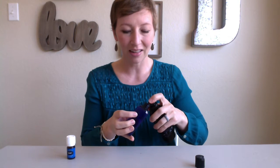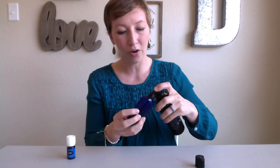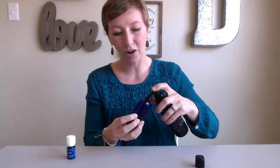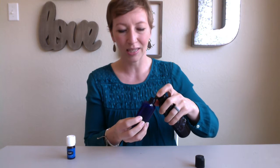V6 is Young Living's really great carrier oil. If you've been learning about essential oils and have your premium starter kit, you know that carrier oil is just a fatty oil that helps dilute the other essential oils you're using. This carrier oil is a blend that makes it really smooth and light on the skin. I really don't like having heavier oils, especially with massage oils — you don't want it to stick and stay on your skin. So we love V6 for our roller bottles and for massage oil as well.